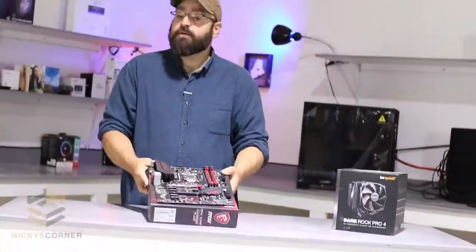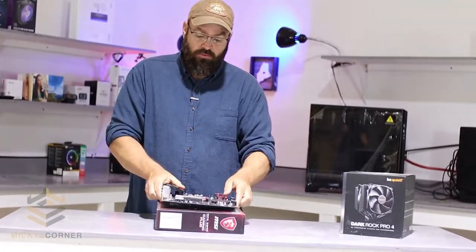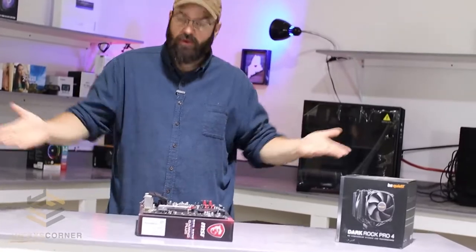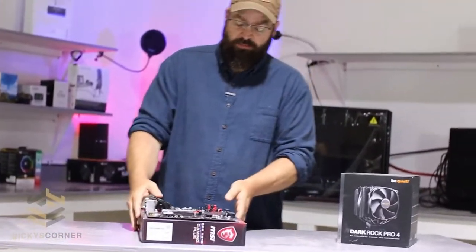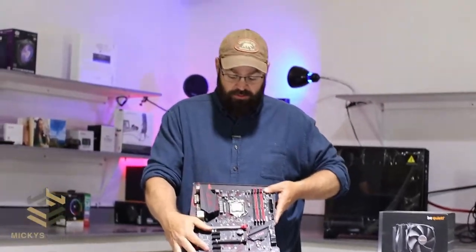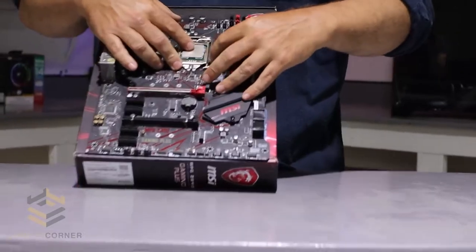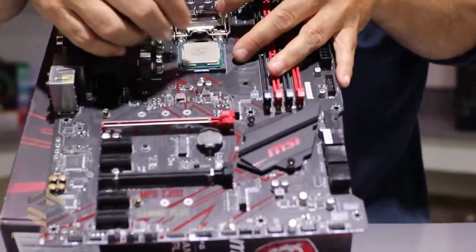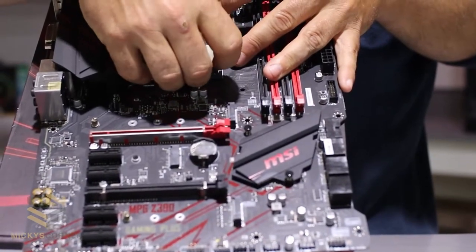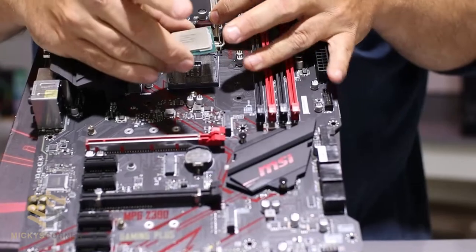The best place to work on your motherboard is right on the box. I've already installed the CPU chip — let me show you in case someone's never done this before. Here's my i7; it literally fits right in there. You got your chip, you lay it in there.